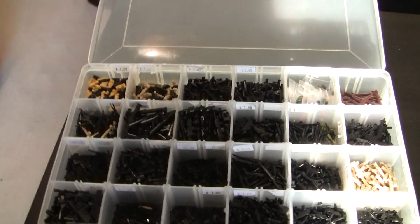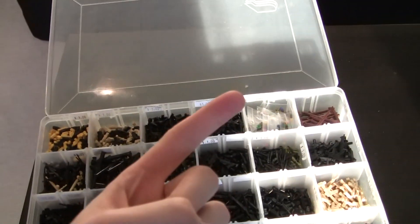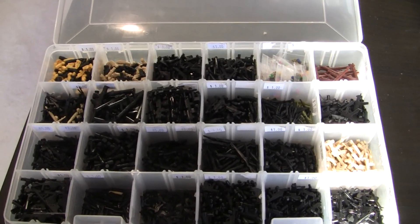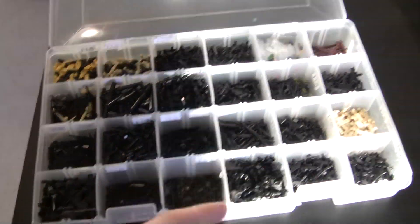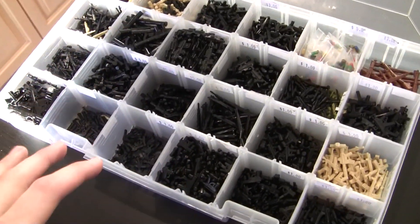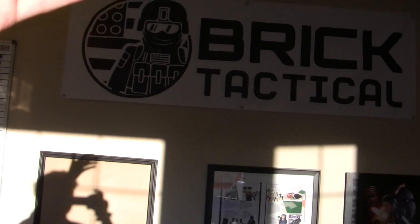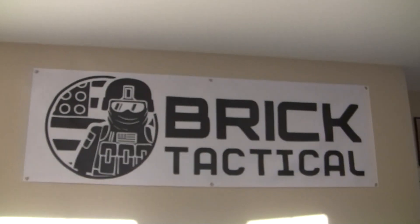I hope you guys come out. If you do, make sure you come up and talk to me. I'll be there Friday, which is the private attendees day, and then Saturday and Sunday is open to the public — I think it ends at four. Go to BrickCon.org, check out the details, and buy your tickets ahead of time. Just find the Brick Tactical booth — you'll see the banner. If you want me to take a picture with you or sign your t-shirt, I will definitely do that.